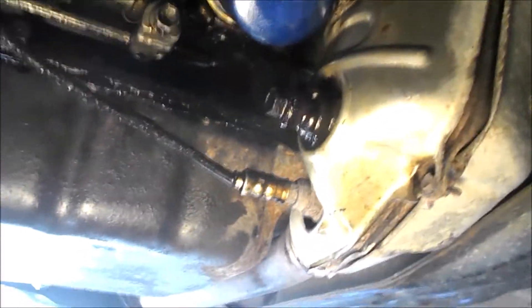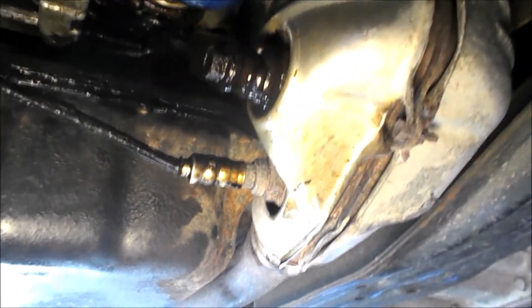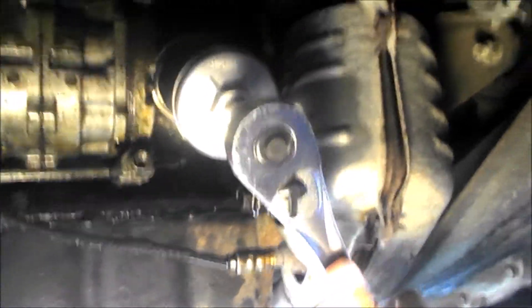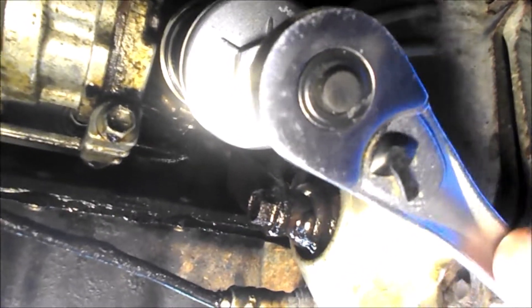Here we are up under the bottom end of the motor. I've got the new filter as tight by hand as I can get it. You can see how greasy and slimy it is down through here from where it was leaking — it was dripping off the bottom and getting on everything. Here's the tool with a half-inch drive and a little extension on it. I need to turn it maybe another quarter turn or so — seems to be on there pretty good. I could not do that by hand.